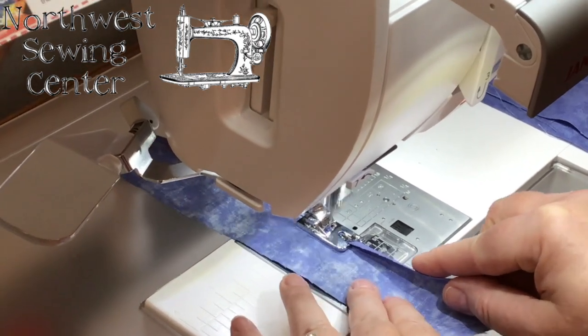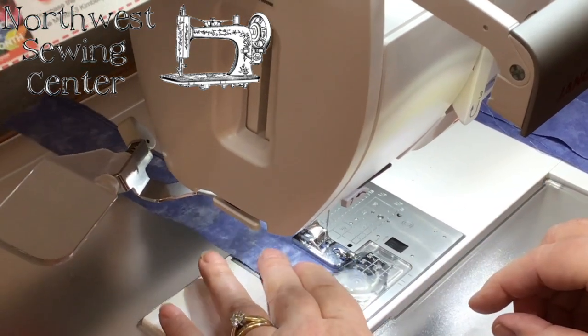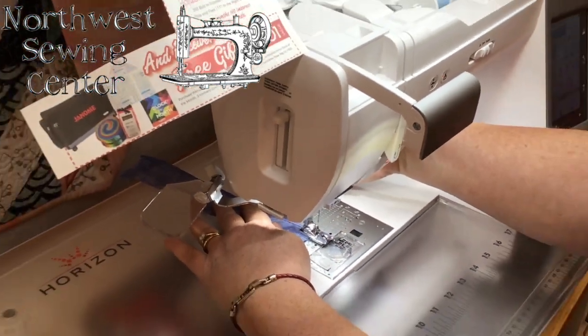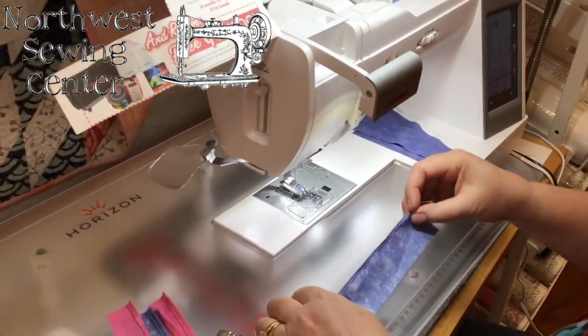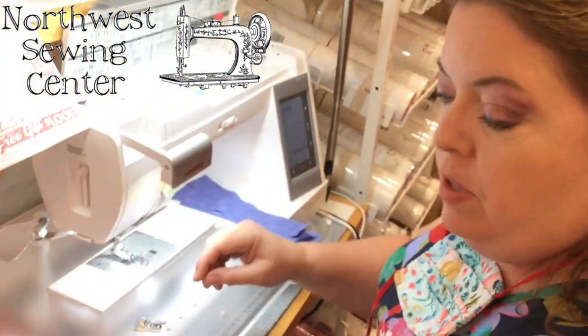Once you start going, you kind of have to let it roll in there. We're going to continue down this side of the hem, and you'll see in the back that it is double rolling and stitching down. And there you have it — a nice rolled hem all the way down the side.